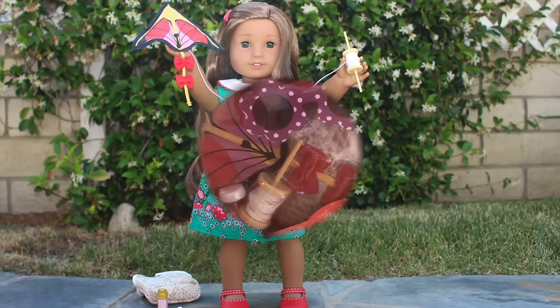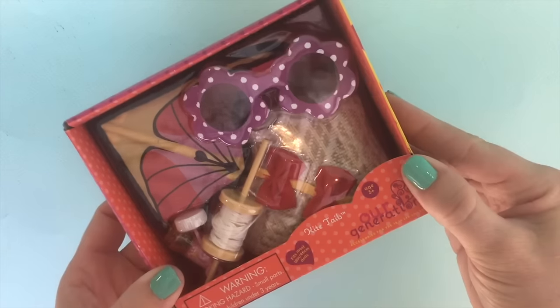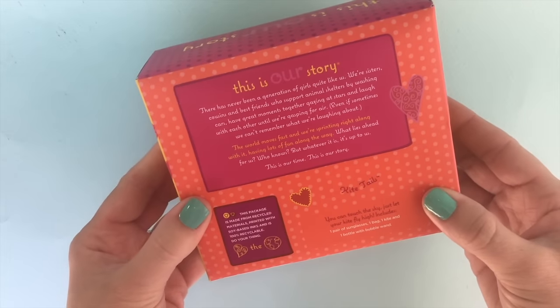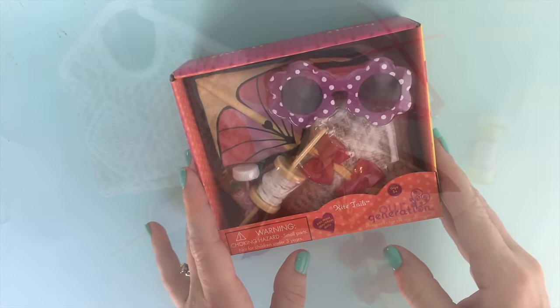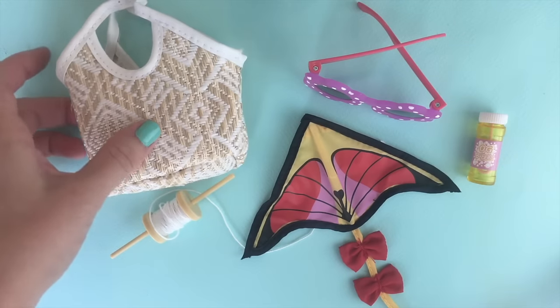Our Generation has released a few new sets. One is this set, Kite Tails — it's seven dollars and you can find it at Target. It's so adorable. For just seven dollars you get quite a few things, so let's open it up and see what we got. Here it is all laid out.